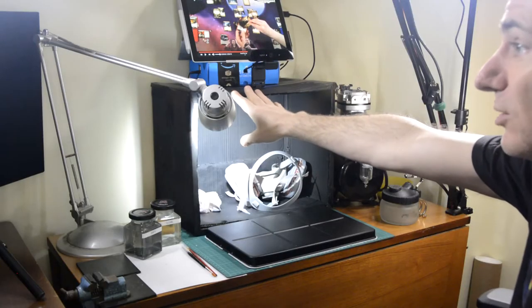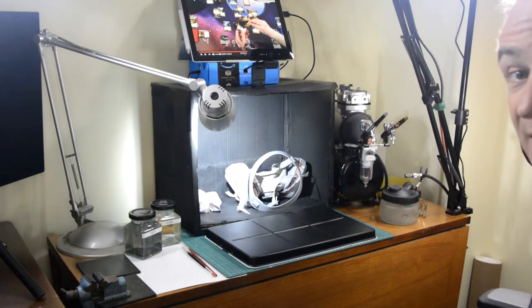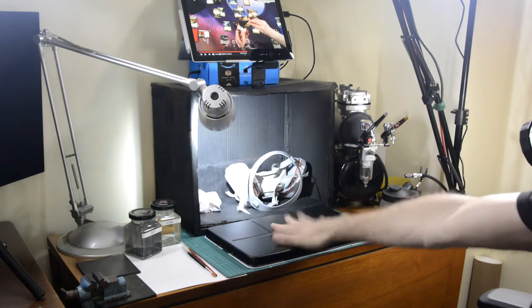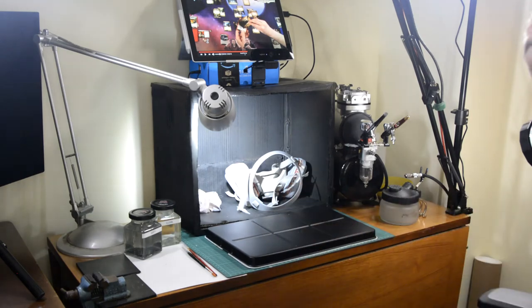If you're making your own booth, it doesn't need to be black. Equally, the top of the wet palette — I painted it black purely for video purposes, so that miniatures show up better on it.